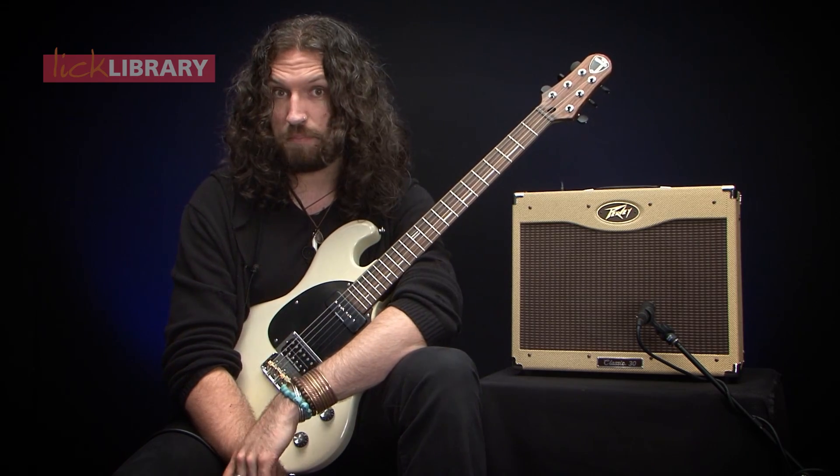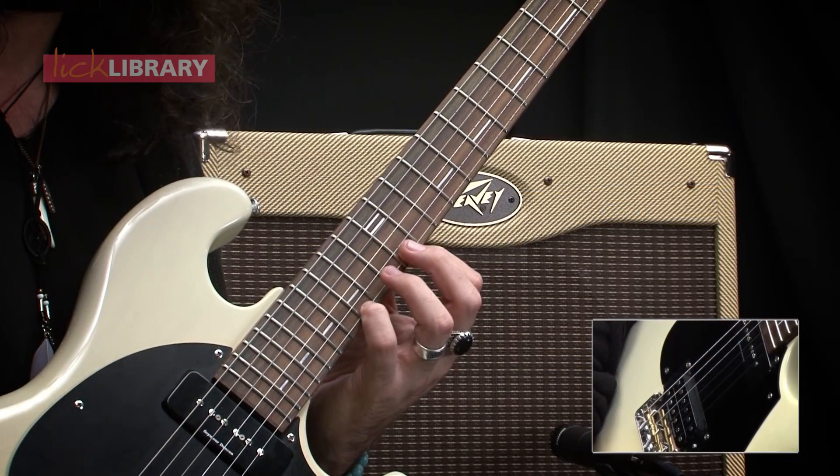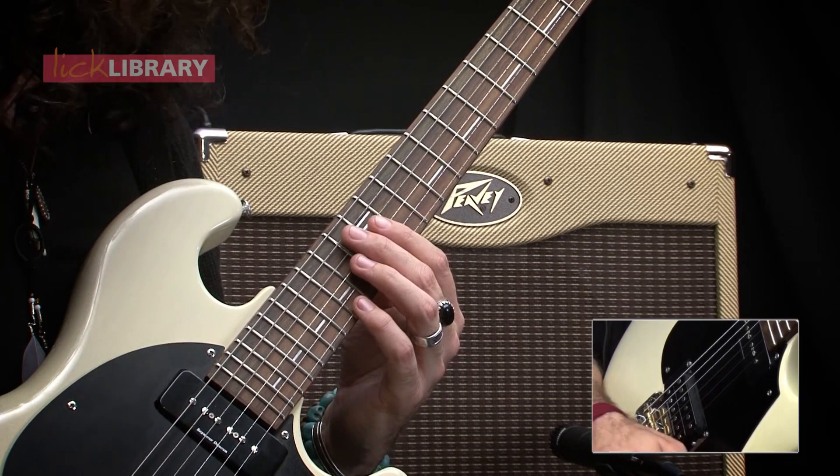Let's start with the Mixolydian pentatonic. It's going to look a bit like this. We're going to start with our E minor pentatonic, which will form the basis for all of this kind of stuff. Position one of the pentatonic scale goes like this.